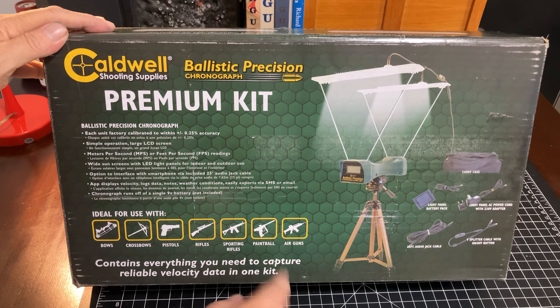We have the chronograph itself. If you watch YouTube, I'm sure you've seen these before. I also have some cables here — looks like the 110V power cable for the lights, a battery box for the lights, and a power adapter for Europe.